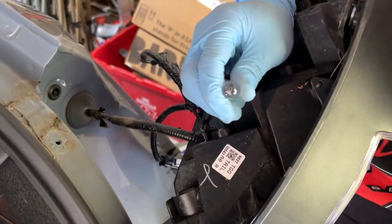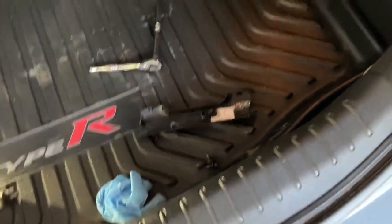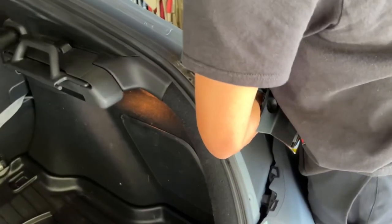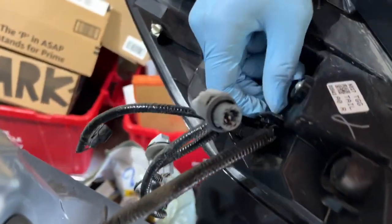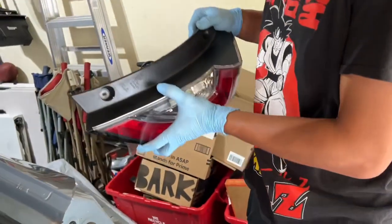So now you're just going to take the bulbs out - you're just going to pop them out. Did you reuse them? No - these ones you don't reuse because it's all LED. So just going to push that pinch tab in. And now the stock one is out - quick, easy, two-minute process.